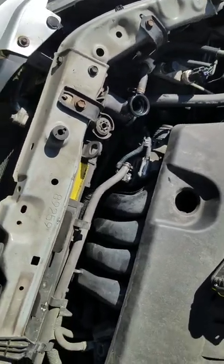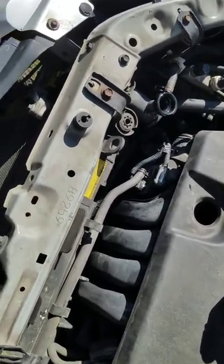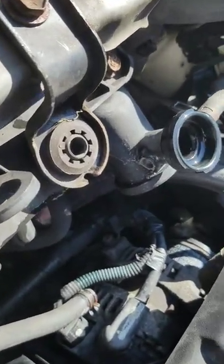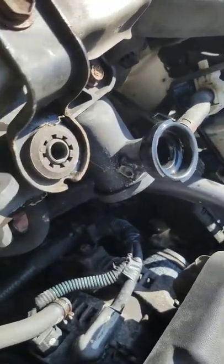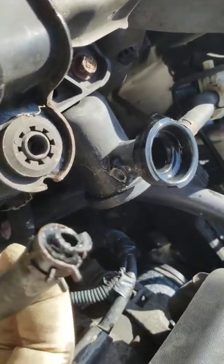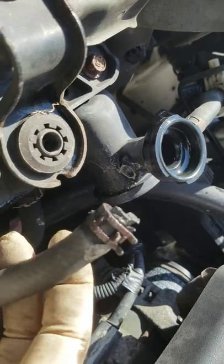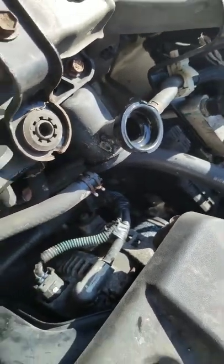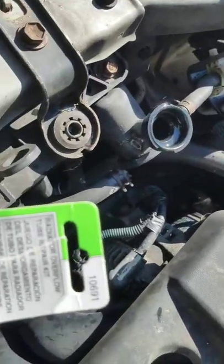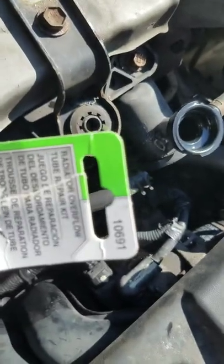We have a Toyota Matrix 2010 and the nipple for the radiator cracked off over there. There's the hose that used to go in there. So instead of replacing the radiator, we're going to try to use this Dorman repair kit, Dorman 10691.